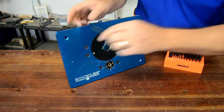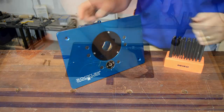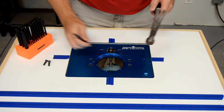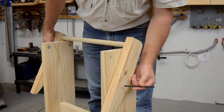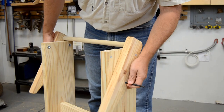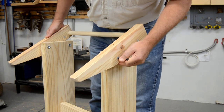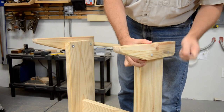They can even be used for determining the size of an existing hole, then instantly used to mark the matching drill location. And transfer punches are also useful during assembly — they make it easy to align holes between different parts, speeding the assembly process.